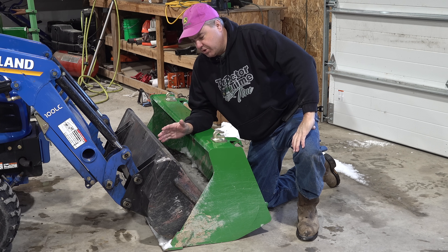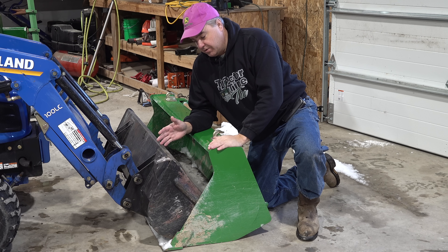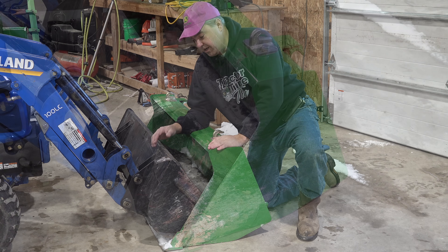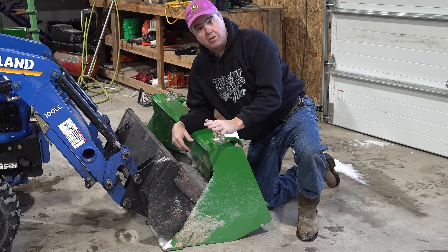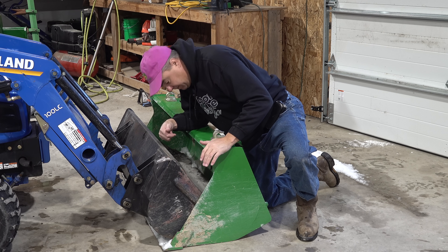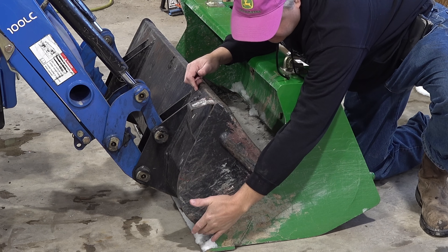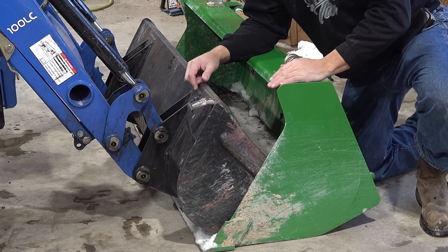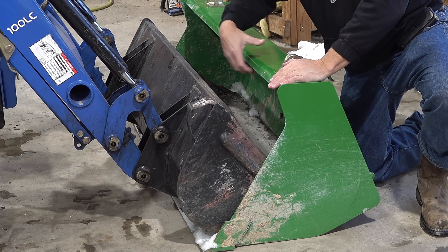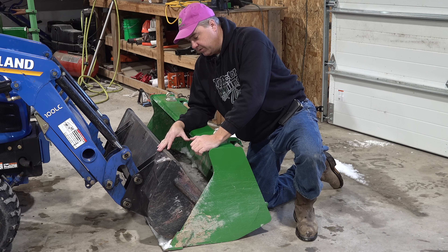Before we get into the lift capacity, I just want to show a couple of differences. One is the size of the bucket. I've actually put the New Holland bucket all the way inside the 53-inch bucket — the standard bucket, or at least the most sold bucket on the 1025R. Even though it's sitting inside and maybe a couple inches off the ground, the top of the bucket is still lower than the 1025R bucket. I would say the capacity is only about two-thirds of the 53-inch bucket from Deere.